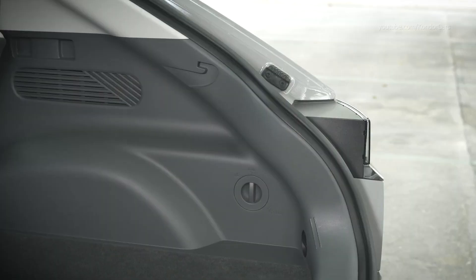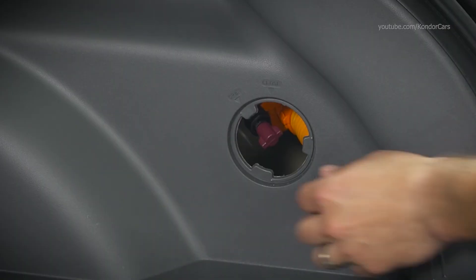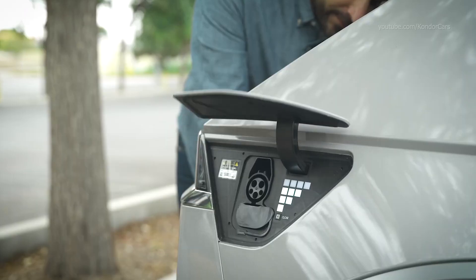To manually open the charger door, open the lift gate, then remove the emergency release cable cover on the right side of the cargo area. Pull the emergency release cable gently to release the charger door.